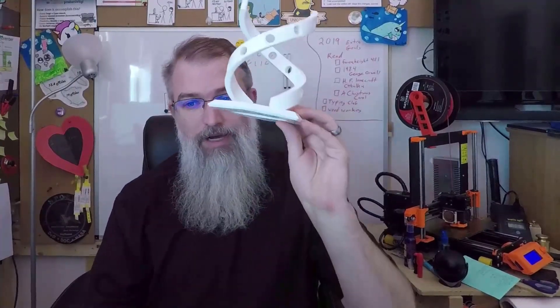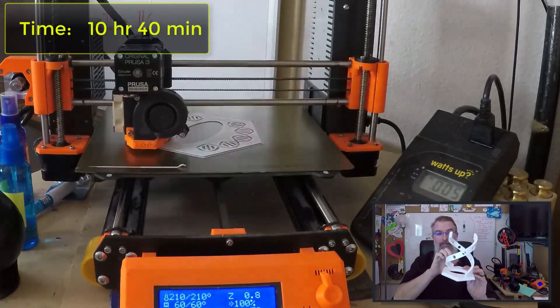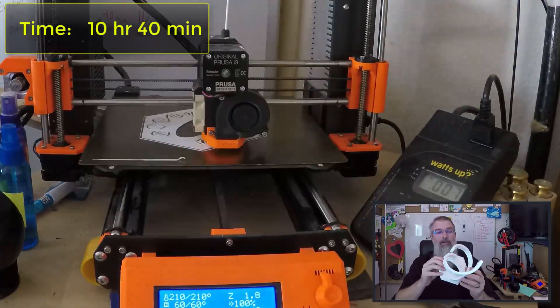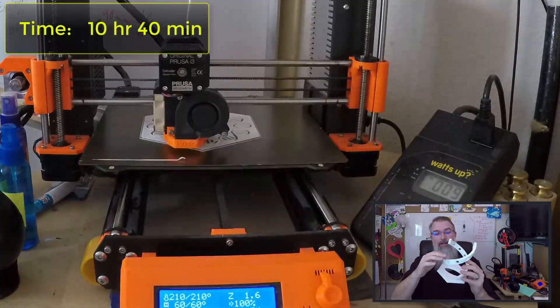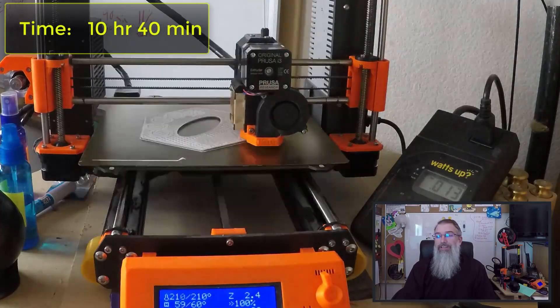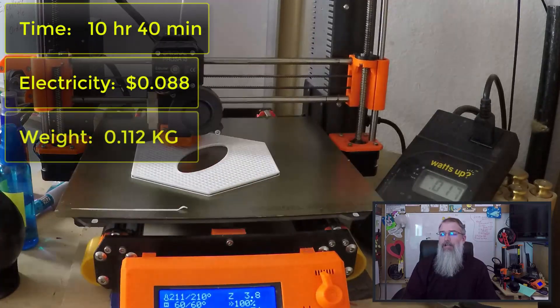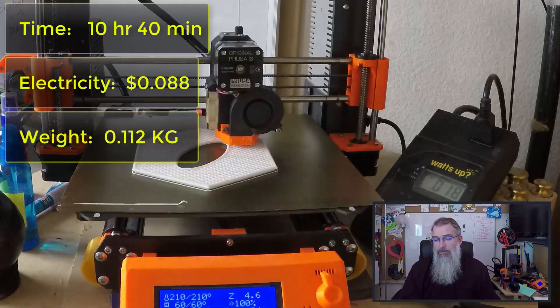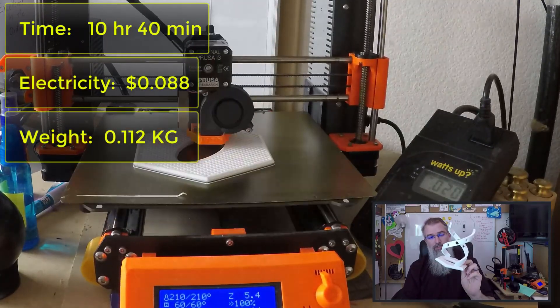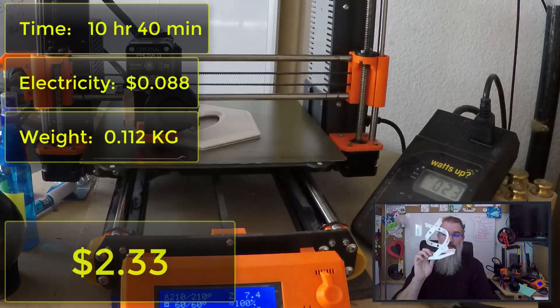Now let's go over the numbers. To print out this double helix took quite a while — 10 hours and 40 minutes. As you can see in this time-lapse video, there's no need for support, though it's a little bumpy on the edge. It used 0.088 kWh of electricity, and it weighs 0.112 kilograms. At $20 per kilogram for a roll of PLA, that's $2.24 in material, and with electricity it comes to $2.33 to print.